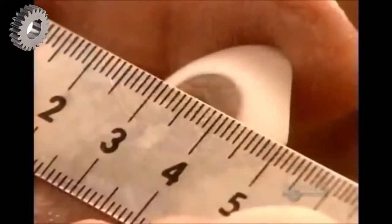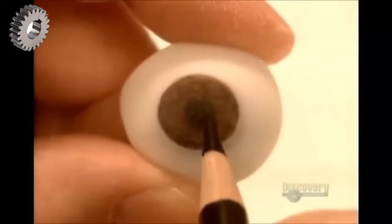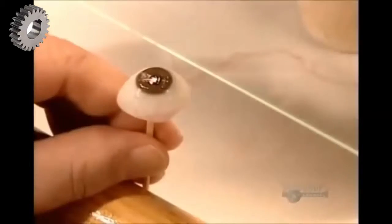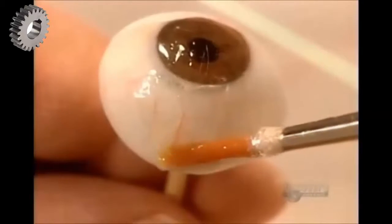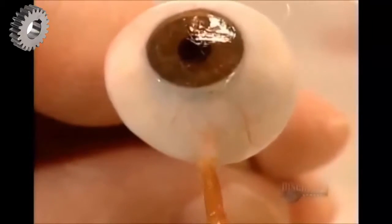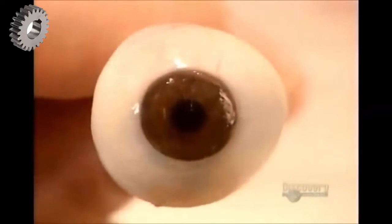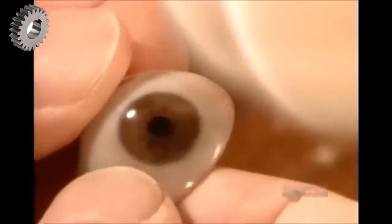They smooth the surface against a grinding stone and verify the measurements. Then, using hard-colouring pencils, they add finishing touches to the iris and draw blood vessels. They label the eye with the patient's initials, then apply an acrylic coating to seal the pencil marks. To create veins with some dimension, they use the same acrylic coating to stick on some delicate silk threads.